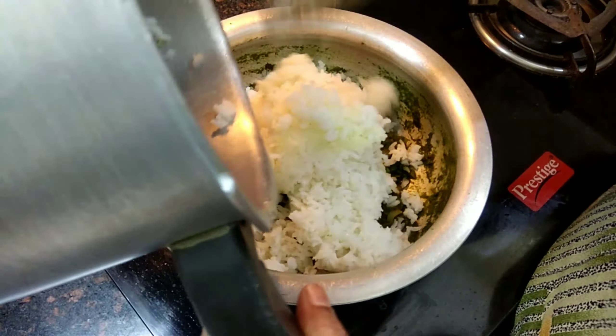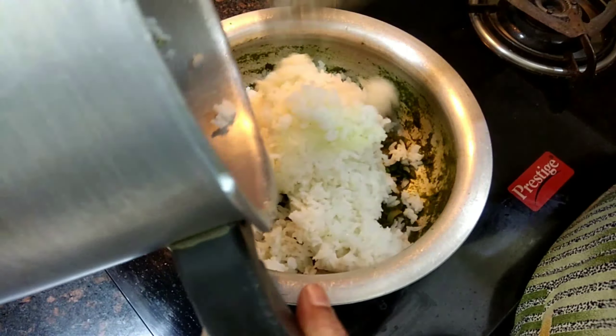I am ready for the plate. The rice is very tasty. It is very tasty and very easy to do this.